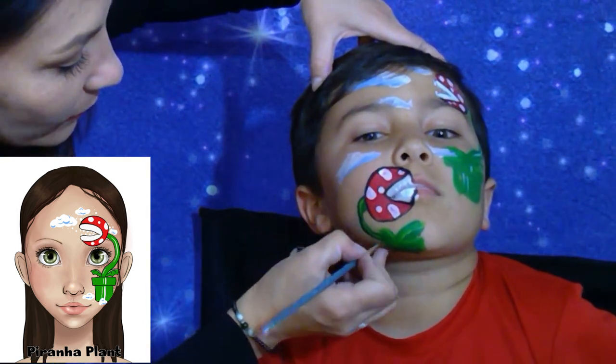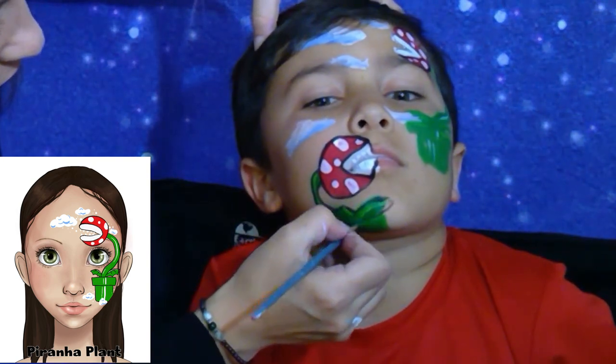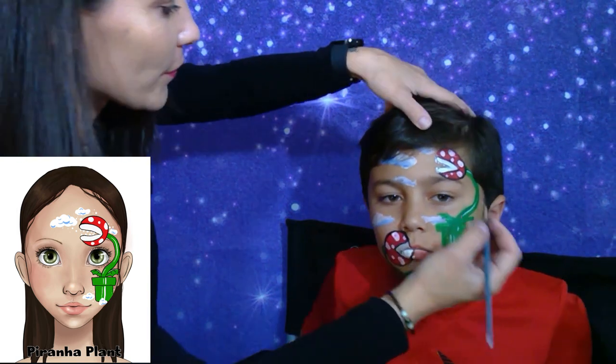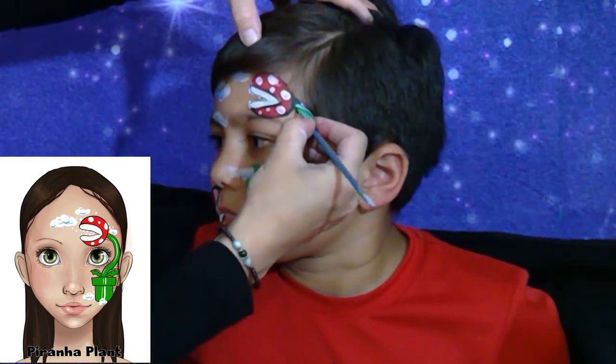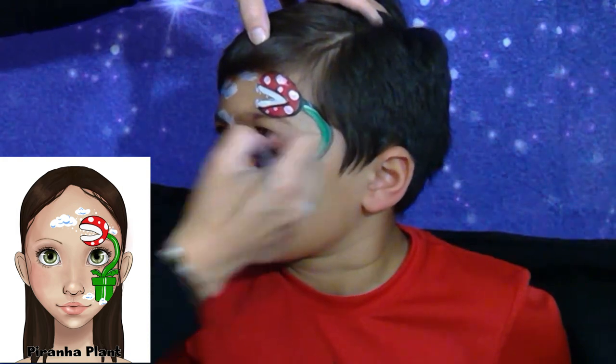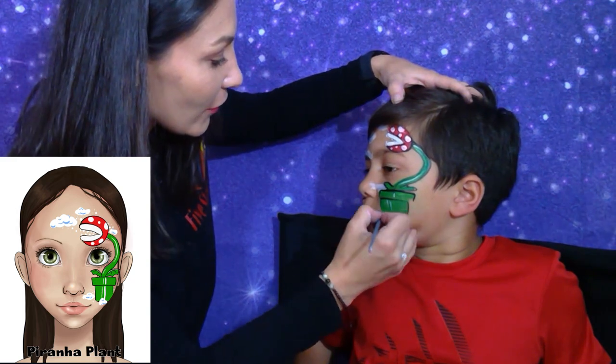We are almost done. And the sleeve — around the pot.